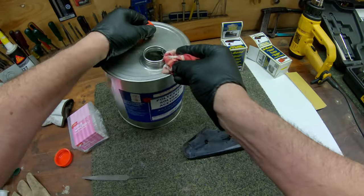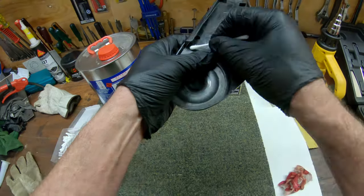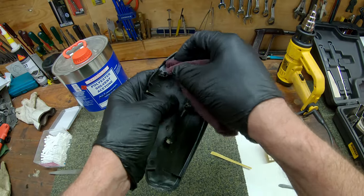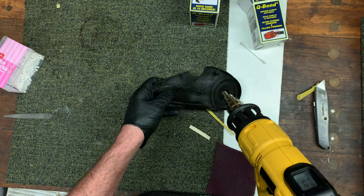I'm wearing nitrile gloves now and cleaning with acetone — be careful not to breathe the acetone or get it on your skin. Neaten the cracks with sandpaper, scuff up the plastic with sandpaper and scotch-brite, blow down with compressed air, and make some final adjustments with the heat gun.